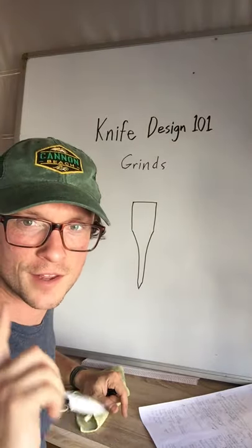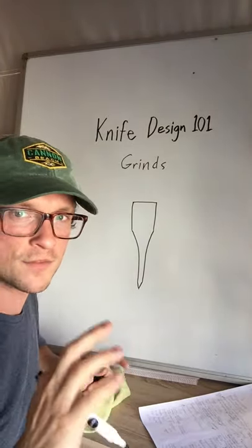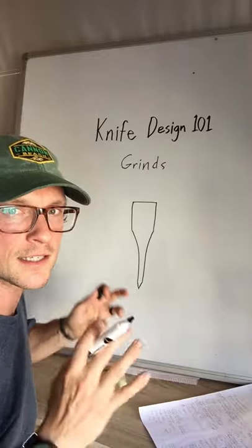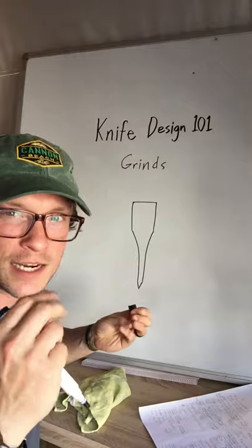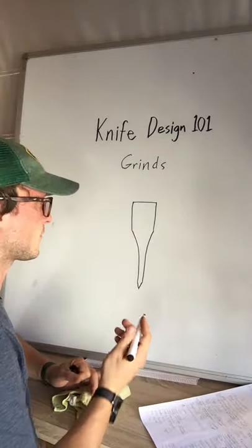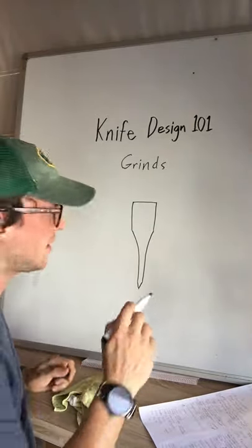Before we leave hollow grind, I should mention one other thing. There are some foods, especially thick things like cheese, that tend to be kind of sticky and cause a lot of friction against the side of your blade.